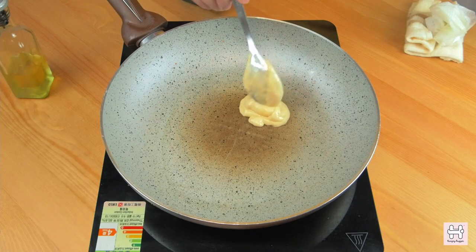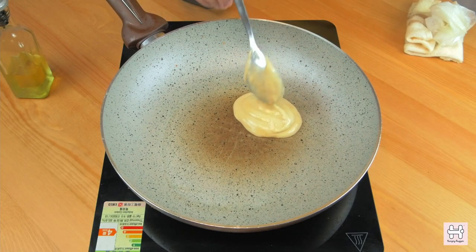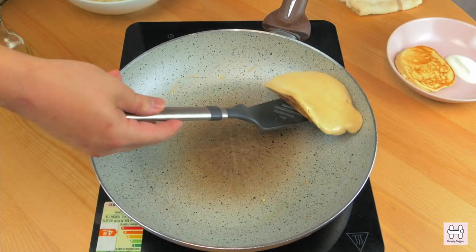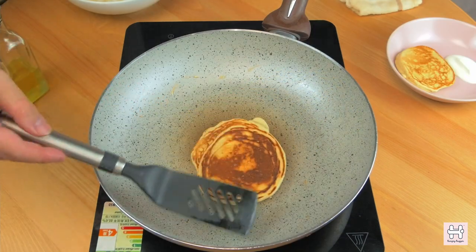Then add 1 to 1 and a half tablespoons of pancake batter for each pancake. When you see the pancake starts to bubble up, you can flip and cook the other side.